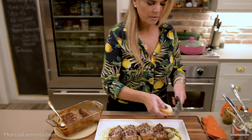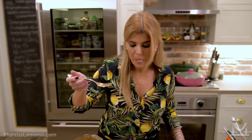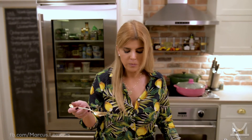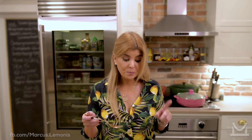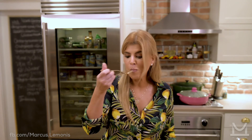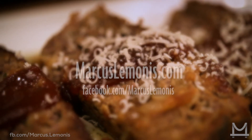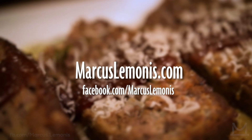Guys, you have to make this — it is so good, it's just tangy and rich and really, really good. By the way, you can totally make this with ground turkey if you prefer, but do not leave out the ham, because that is your secret ingredient. I hope you make this — I really think you're going to love it. This is going to be your go-to meatloaf recipe. For more recipes like this, go to marcuslemonis.com or the Marcus Lemonis Facebook page, and remember, get in there and cook something!